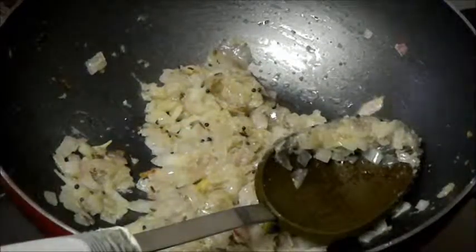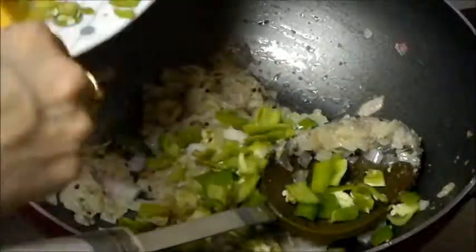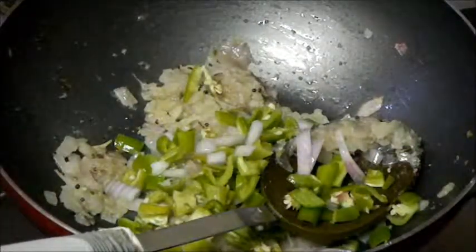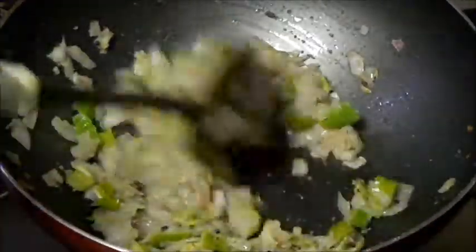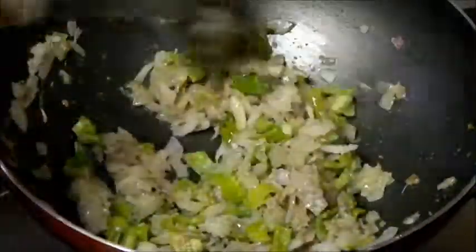Now add chilies. Here I am using big size chilies which are not very hot. But if you like spicy masala then you can use thin chilies as well, which are very spicy. Let the chilies cook for 1 minute.